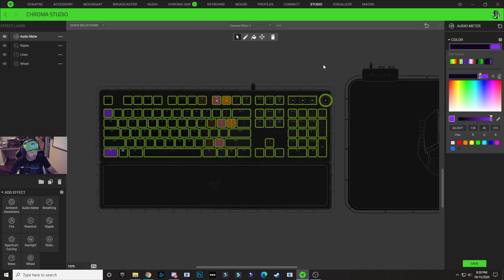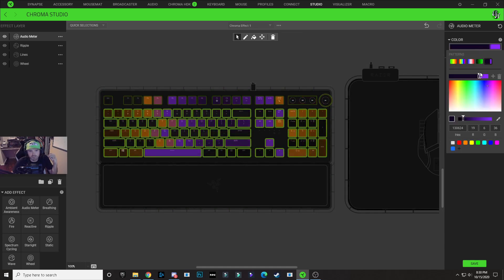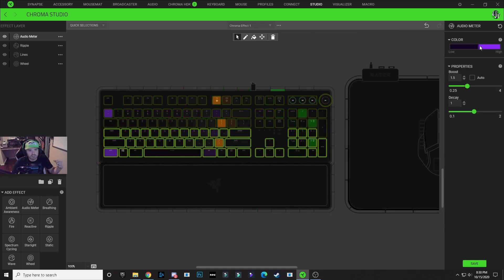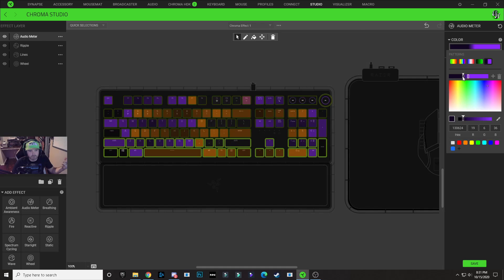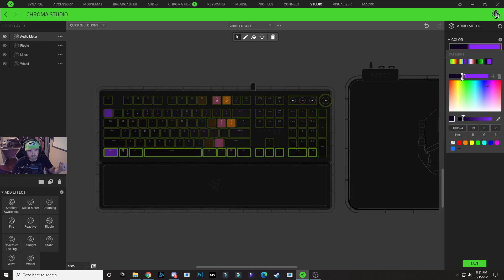Now we're going to work our way down the keyboard row by row. Hold Control, deselect the top row, click on the color gradient, and drag the nodes down the gradient bar just a little bit. Hold Control again, deselect the next row, click on the color gradient, and drag them down a little bit more. Repeat this process — hold Control, deselect the next row, click the color drop down, drag them down a little bit — continuing for each subsequent row until you've worked all the way down the keyboard.